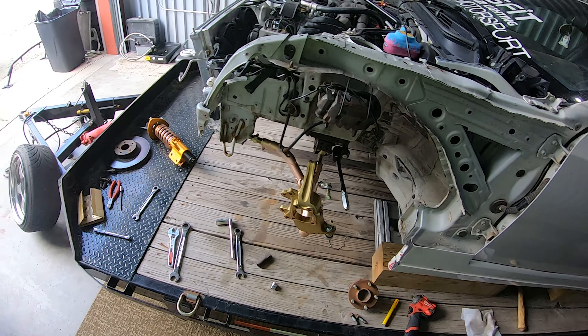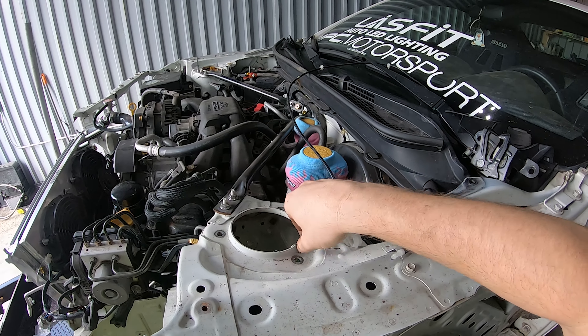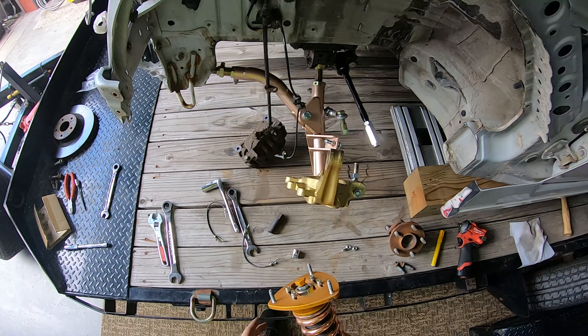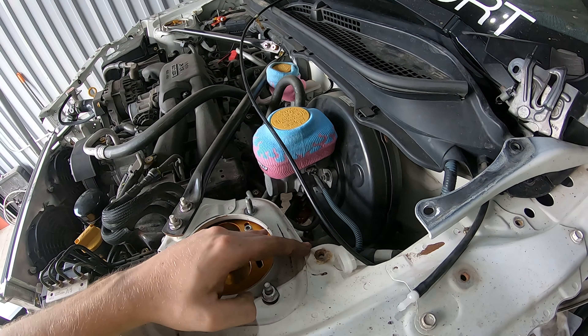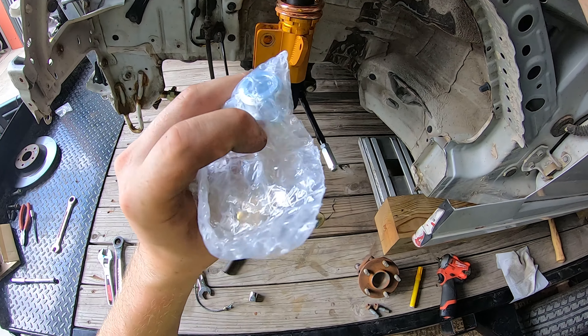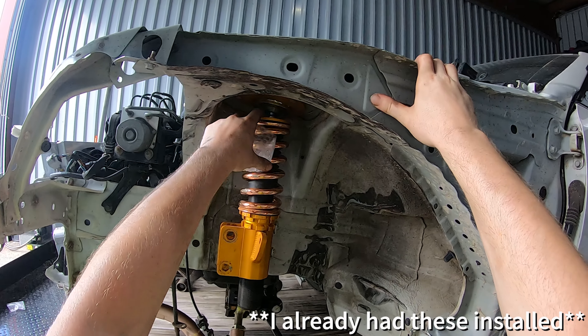Next is the coilover. It's always a good idea to hang your brake calipers with bungee cords so they're not just hanging by the lines. I have the caliper out of the way so we can get the coilover back on. Now that I have this installed, definitely remember to put these spacers in — they go above the strut right here. I mentioned it in the previous video and I'll mention it again because it is super important.